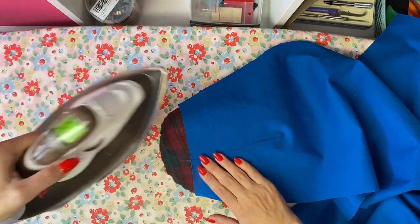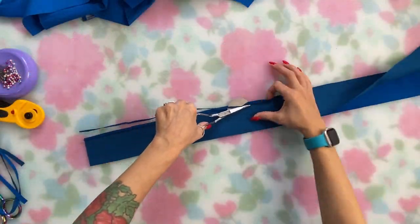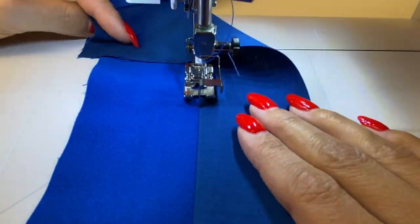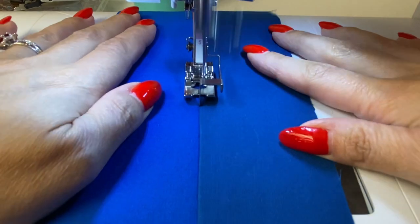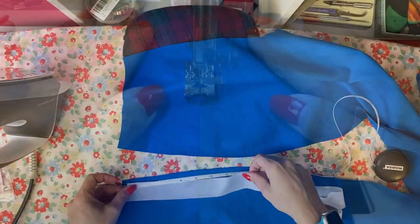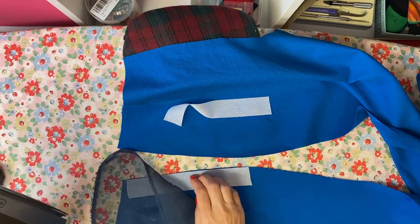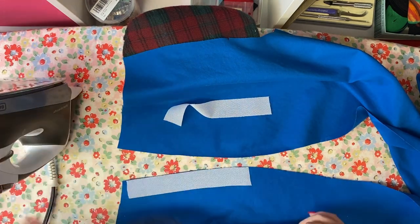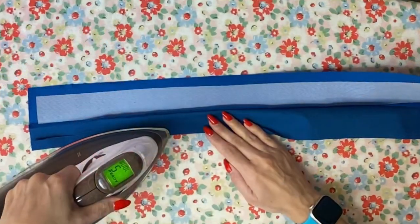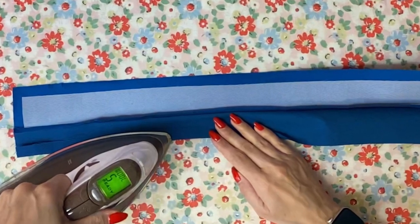I pressed the darts and waistband seam, then trimmed and graded the waistband seam and understitched it. Unless I'm doing jeans, I typically like to understitch the waistband at the upper seam and then later topstitch it shut to the leg pieces on the lower seam. I also added fusible stay tape to the zipper area — I'm doing a side zipper on these, though you could do a center back zipper if you prefer. I also pressed up the seam allowance on the lower edge of the waistband at this point.